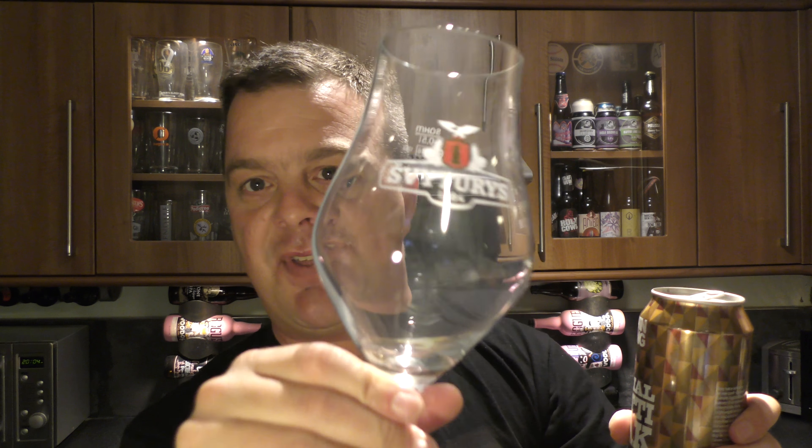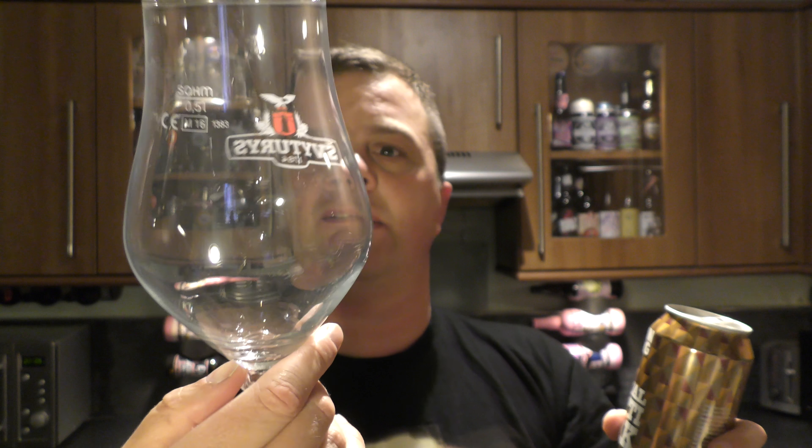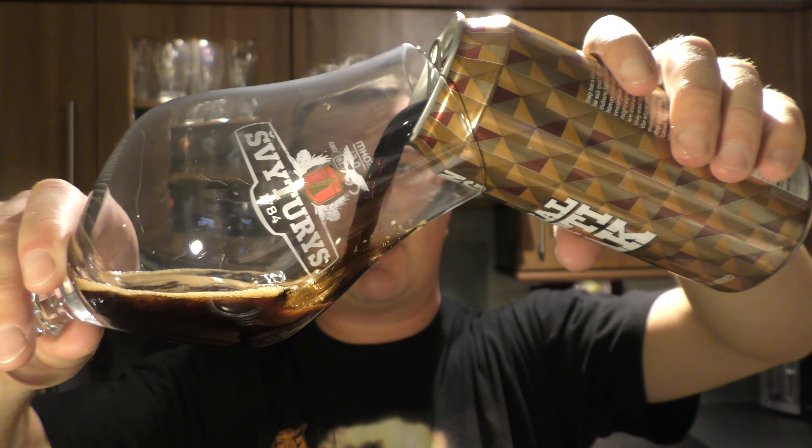I love this glass. I reviewed the Sivturis beers from Lithuania a while back. Although it's a little bit cloudy on there — I put it in the dishwasher. Oh well. I like the shape of this glass.